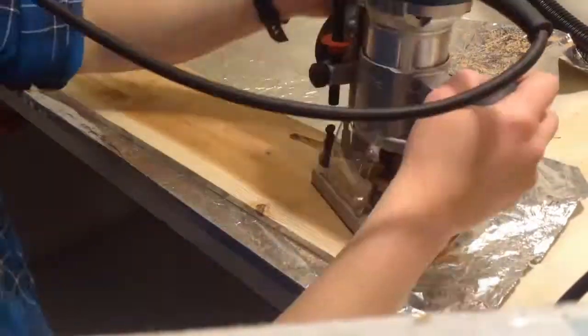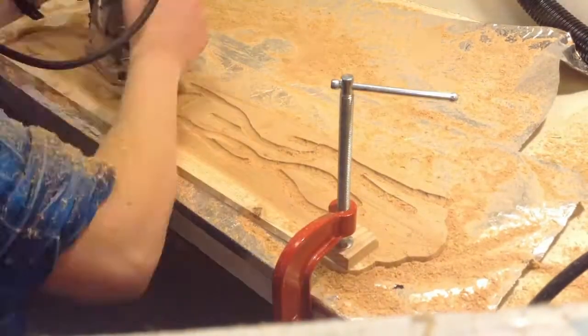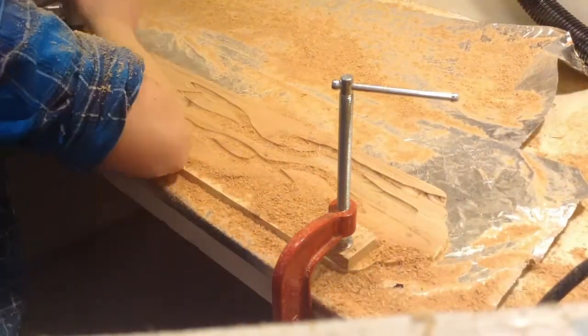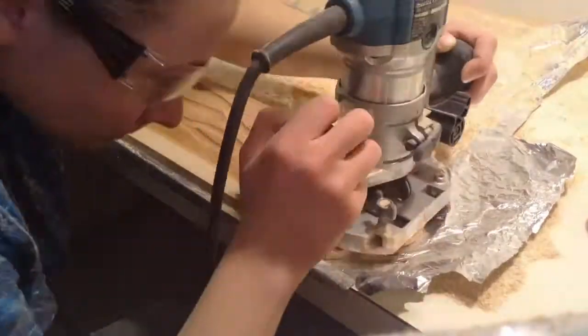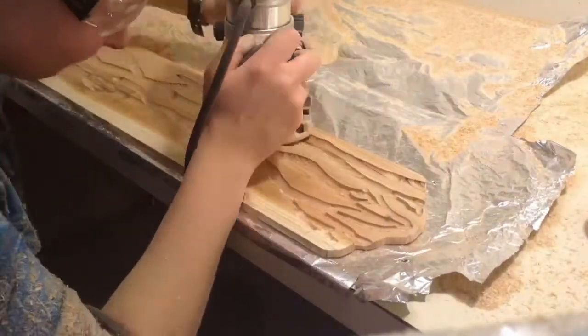I plugged it in and started routing in the pattern. For this one I followed the grain of the wood for the most part and then kind of free-handed it as I went. I then switched to the quarter inch core bit set to the same height, double checking to make sure that it wouldn't go all the way through the wood.